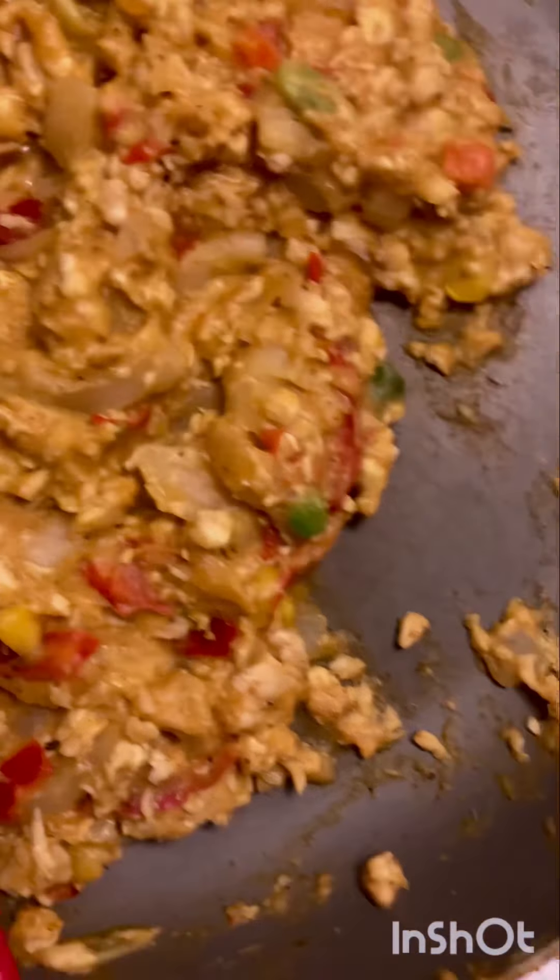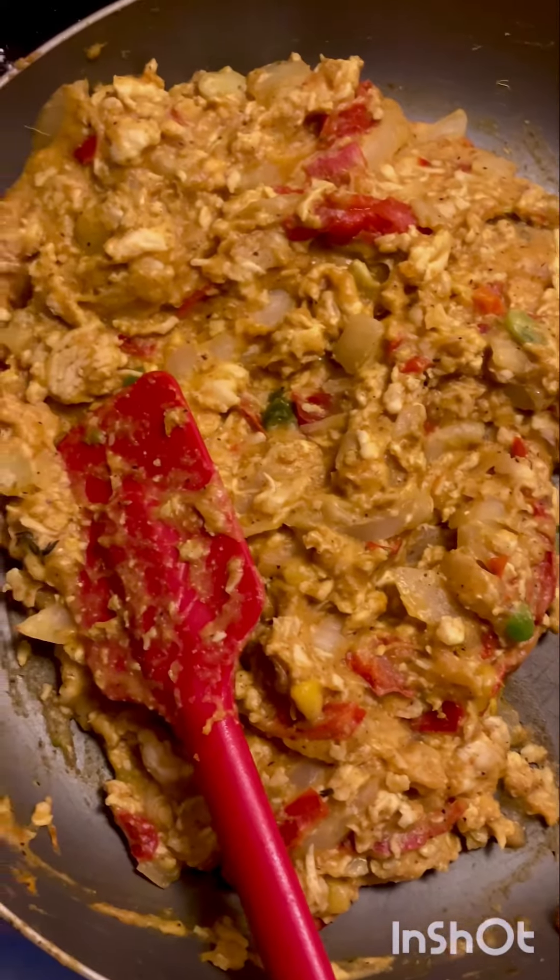Cook it up — the only ingredient here is coconut oil. Honestly it tastes good, I can smell it already. I love it.